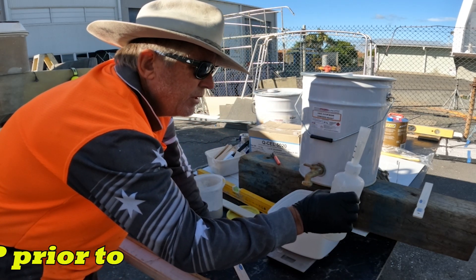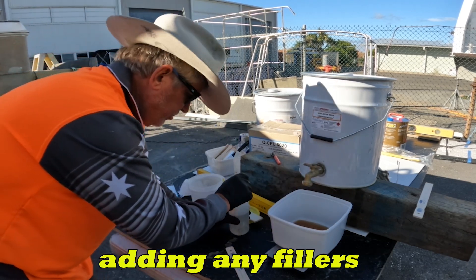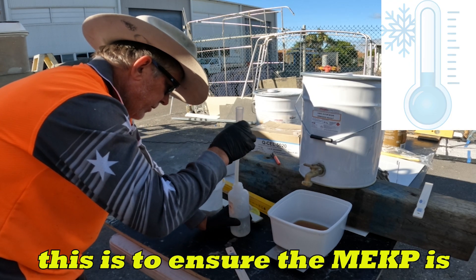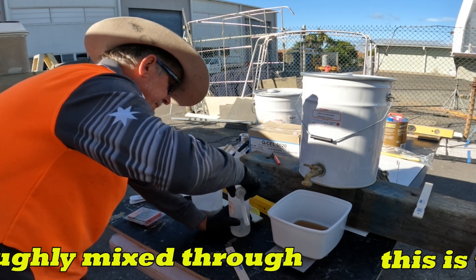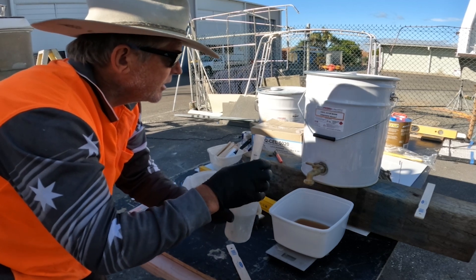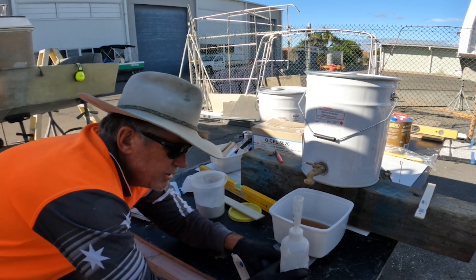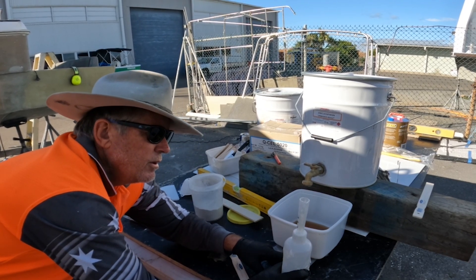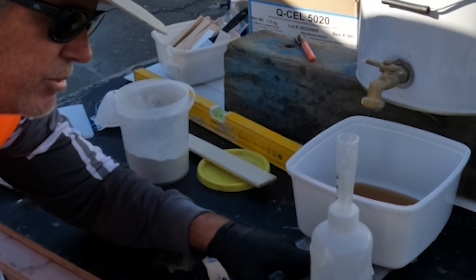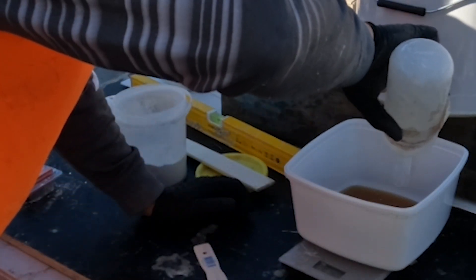One of the things I always do is get my MEKP ready. I'm going to mix it at two percent today, and the reason I've chosen to do that is because it's cold. The correct measurement for MEKP as shown on the can is one point five to two percent, so I'm going to do two percent today — that's as high as I normally go.